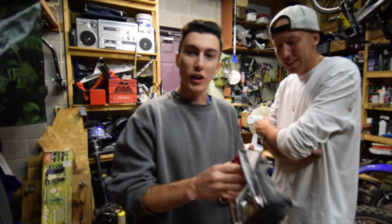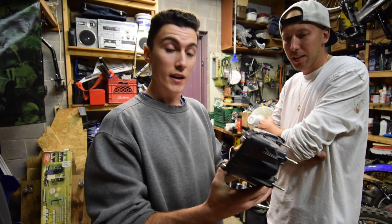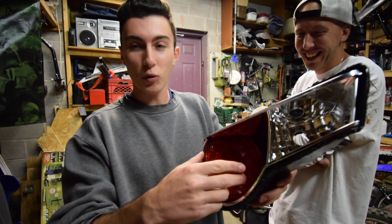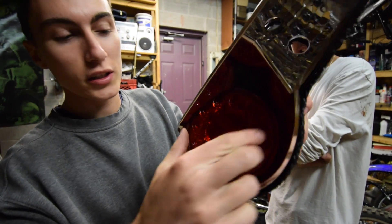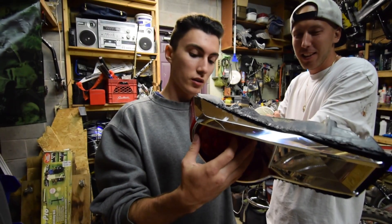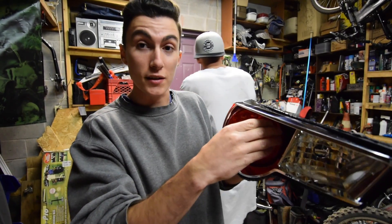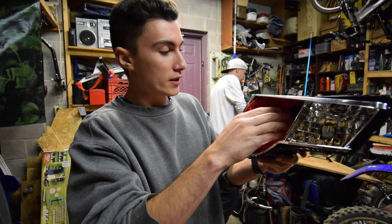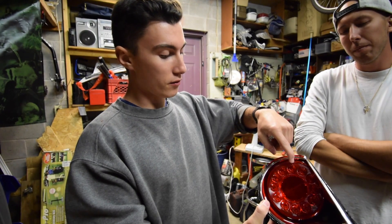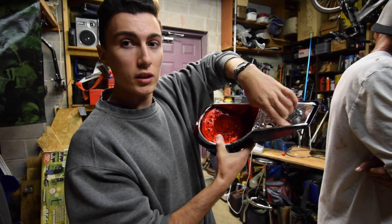Now I discovered this once we took the taillights apart — there's always been a rattle in my trunk and it was always the taillights, but I never knew what inside them was rattling. Then I realized the quality: they didn't even tighten this screw down to the point where it wouldn't rattle. When my sub goes it actually shakes this piece, and I hear it in my trunk all the time. So these screws pop the silver piece out of the black housing — take them out, tape it off, and we're just painting everything except the little cut-out section black.